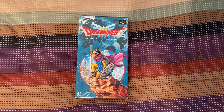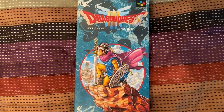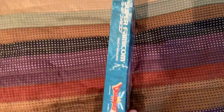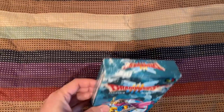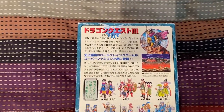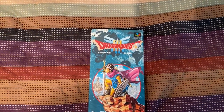Here is Dragon Quest 3 Remake for the Super Famicom. This is the front of the box — very, very cool redrawn art by Toriyama. Erdrick looks a lot tougher here. Here is the side, the other side, the bottom, the top, and here is the back, very similar to the Famicom box where you see all the classes. This box is actually in pretty good condition compared to Dragon Quest 1 and 2.